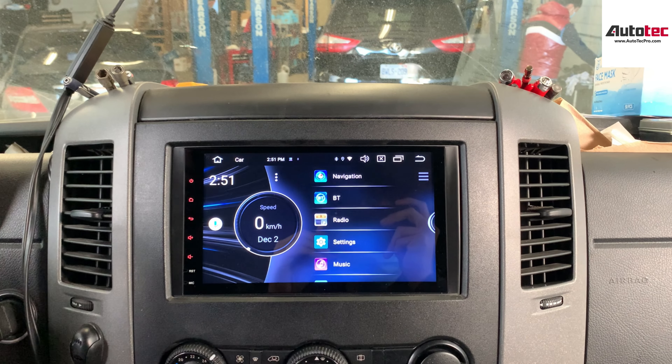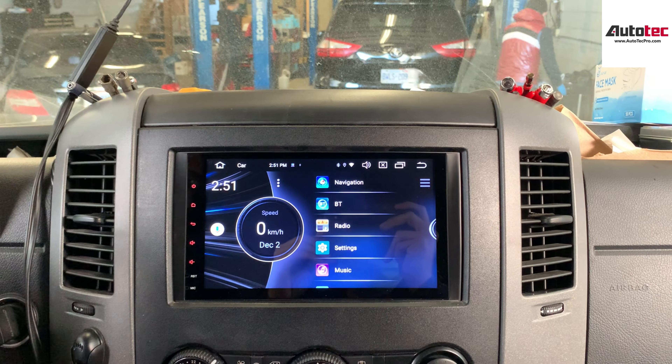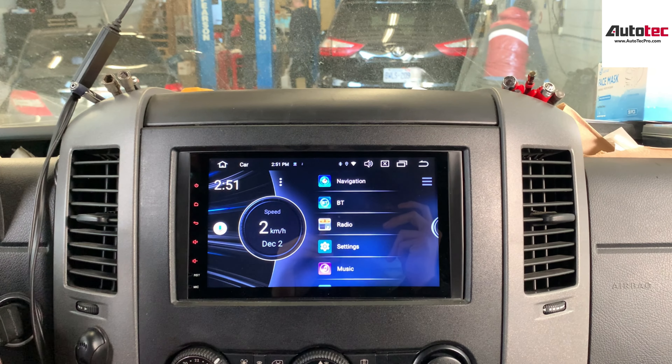If you guys have any questions about the system, please contact us at Autotecpro. Thank you very much for watching. I will see you in the next video. Bye-bye.